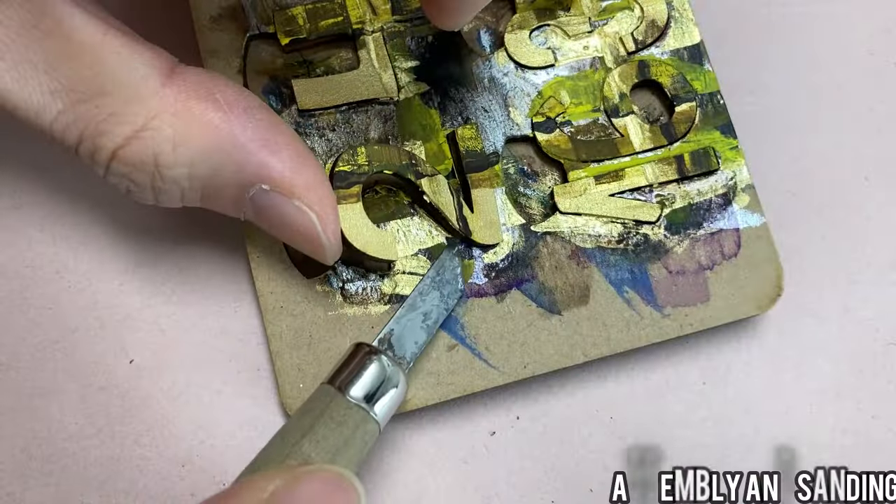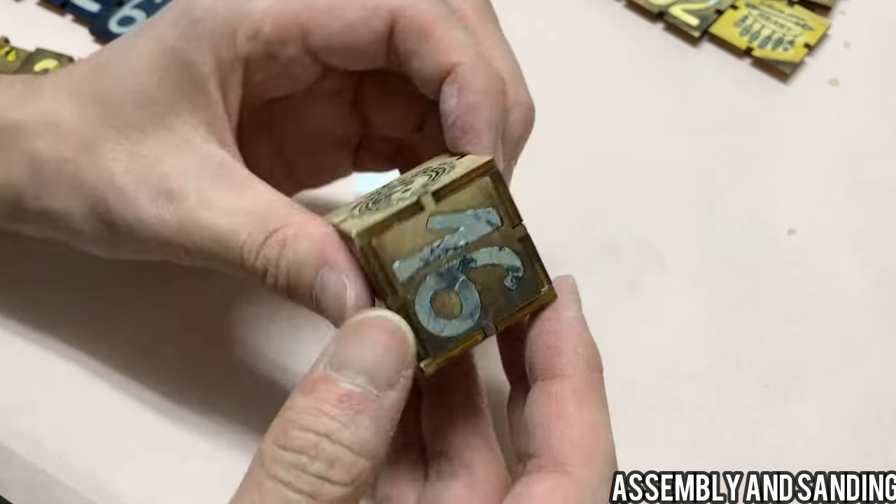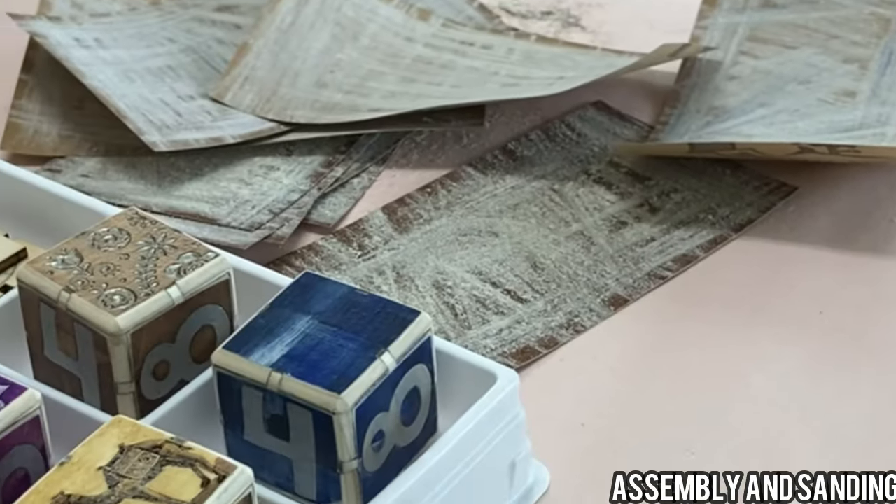Moving on to assembly and sanding. The pieces come together, and meticulous sanding ensures a flawless finish.